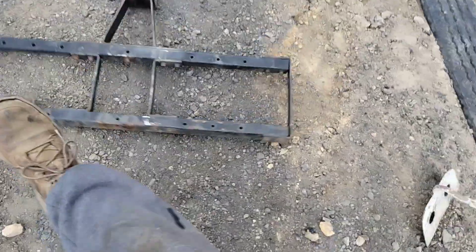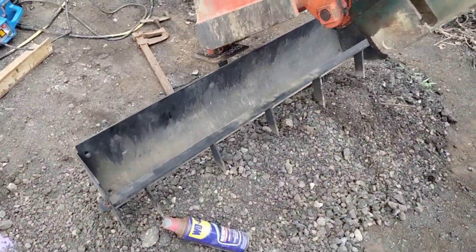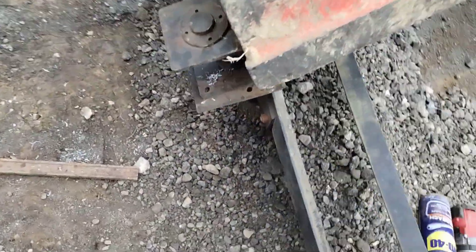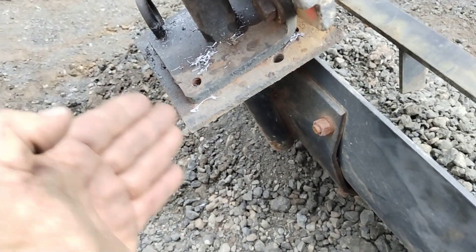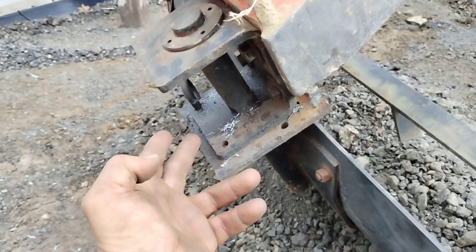This belongs to the other part — what I did was I hooked it to my bucket. It pivots so you can even go sideways on it like a grade-all, pulling the pin, rotating it, and putting it in a new position. When you swing it left or right, you have yourself a grade-all.